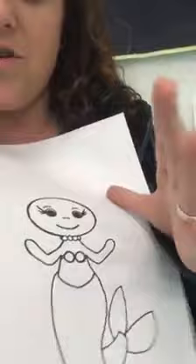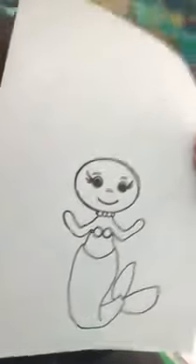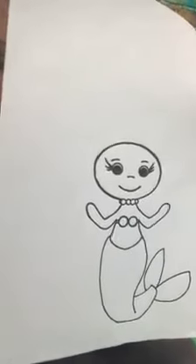So this is our sweet little mermaid. What you do is you print it out and then you dip your child's hand in paint and paint their handprint up here for her hair — it's wavy and blowing and that kind of thing in the water.